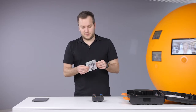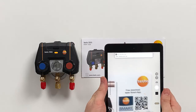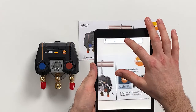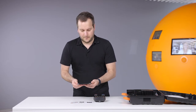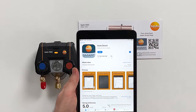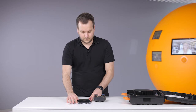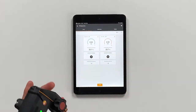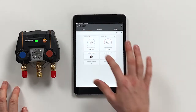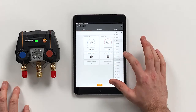The quick start guide helps here because on the top side there's a QR code, and by scanning this QR code a link will open. By pressing this link you get to your country-specific app store where you can download the app. We already downloaded it beforehand, so we'll open it right away. You can see on the app that the instrument is directly connected, which can also be seen from the green LED. We can see the 550i with the low pressure side and the high pressure side.